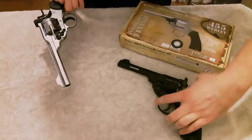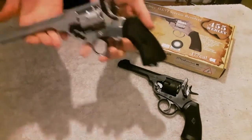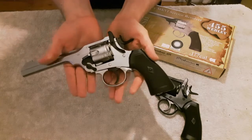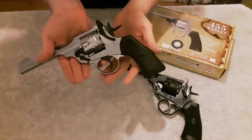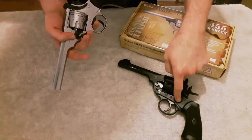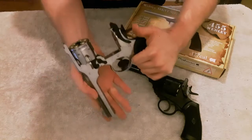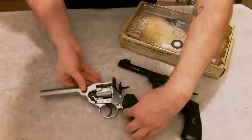So cracking on with the review. This is the exhibition finish and it's produced by Highland Outdoors. There are a few different variants — you've got the black one, the battlefield finish, and you can also get a BB version like I've said. But I'd like to always showcase the pellet version, which is what this channel — the Facebook group Air Rifles UK — is about. So we'll be dealing with the pellet version.